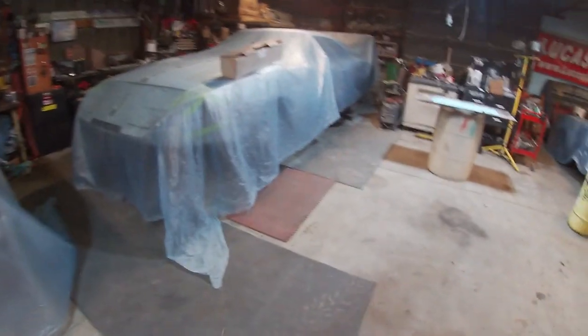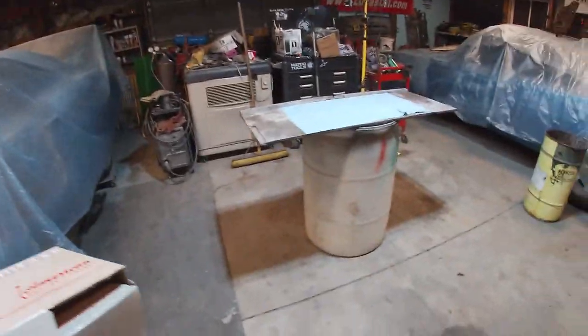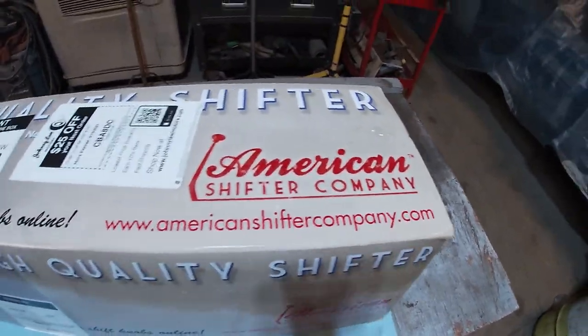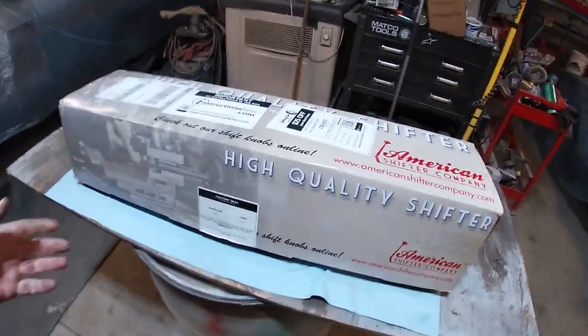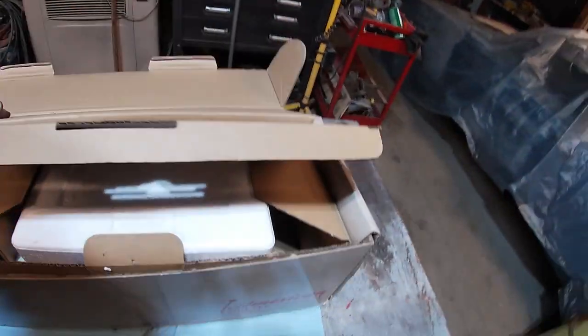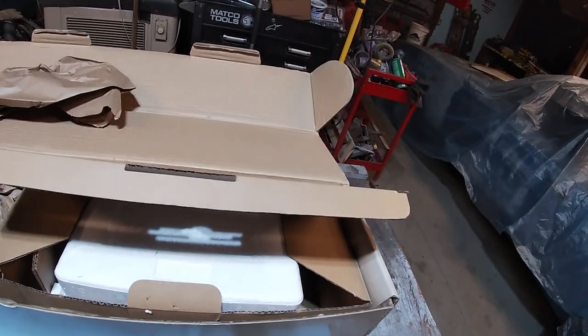It is cold in here so you're gonna have to deal with the heater, but I had a package show up. I already opened it and looked at it - I couldn't help myself. I wanted to get a look at this. We've got American Shifter Company. My cars that I've been wanting to build - I started putting together that 67 Charger, but then the steel came up with a 66 Cornet that I have yet to pick up.